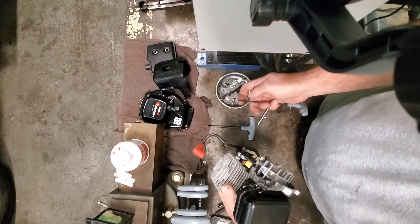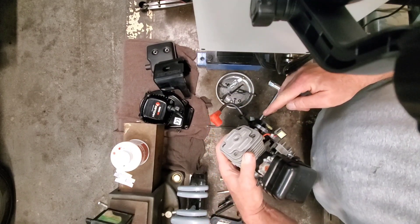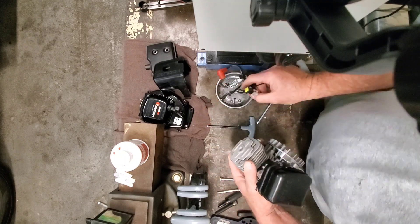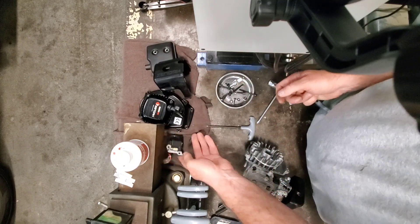Uh oh — just dropped one. See, I told you guys not to lose it and I lost one. There it is. We'll get the other one out and set those washers in our handy tray with our screws. We'll set the coil aside.